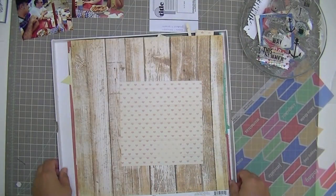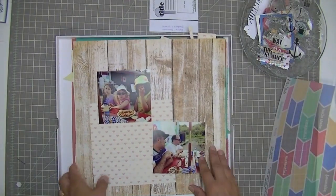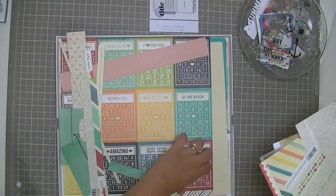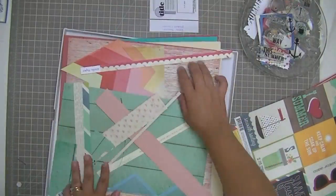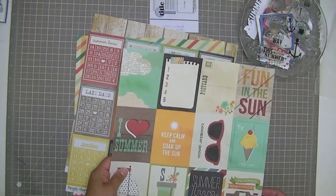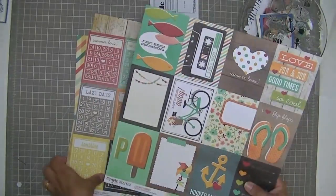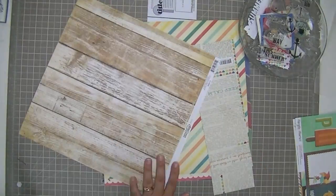They're not going to be too matchy-matchy, but I'm going to have some of the same elements. I'm going to use this Crate Paper On Trend background paper of the whitewashed wood planks, some of that iHeart Summer newsprint, iHeart Summer cut-aparts, and some of the Ellie's Studio vellum chevrons. All of those elements were in the other layout. I was just showing you how I store my current layouts in a Becky Higgins box for page protectors.